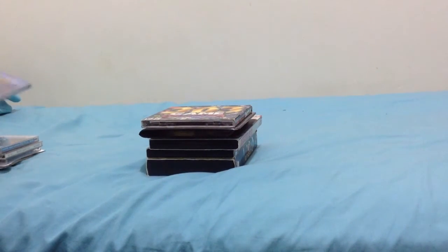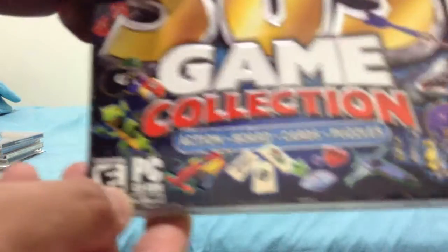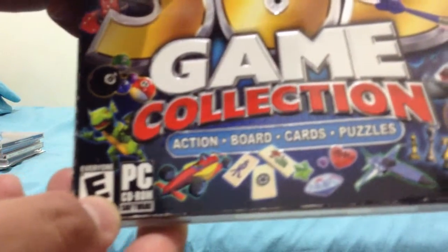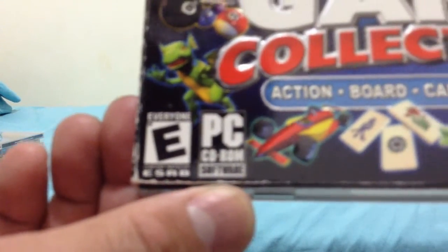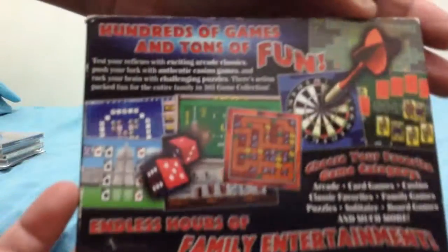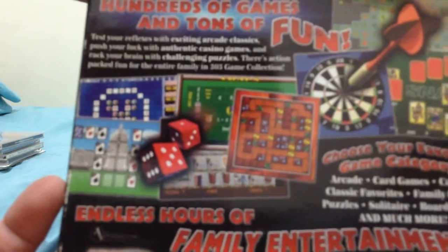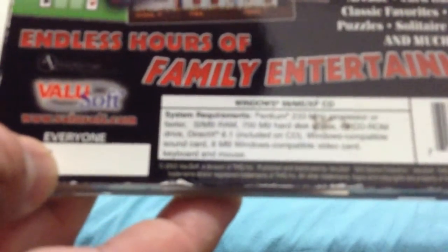This next homemade CD-ROM interactive game is the 303 Game Collection. It has action, board games, and puzzles, rated E for Everyone, and is PC CD-ROM software. Here's the front, the spine, the other spine, and the back. It has hundreds of games and tons of fun, where you can play entire games through this thing. It has endless hours of family entertainment.